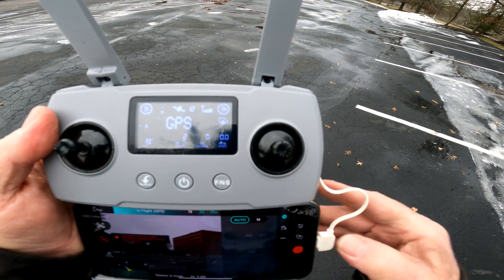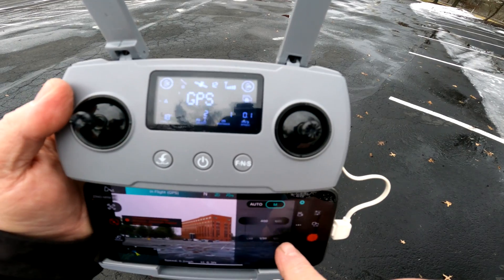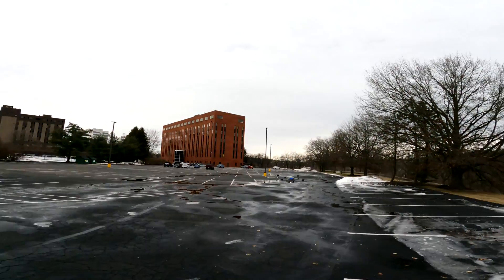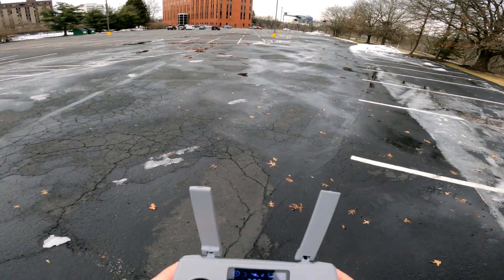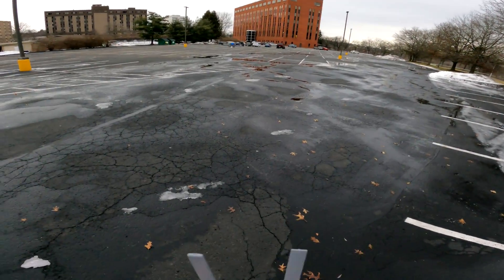And you know of course what I'm waiting for — I'm waiting for the disconnects. Okay, so that's what I'm waiting for.